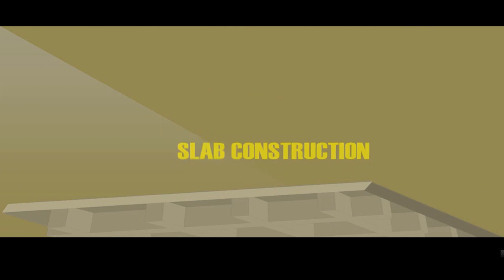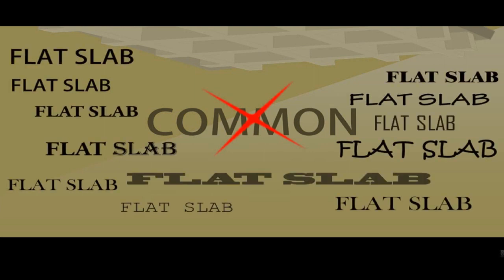I'm glad that you asked me where a Waffle Slab system is. You asked this question because Waffle Slab is not that common throughout the world. It's not like a flat slab, which is everywhere — 90% of the time the slab shielding you from the blue sky above you would be a flat slab.